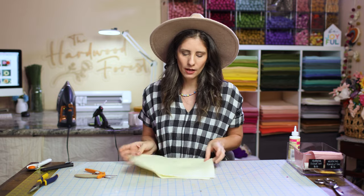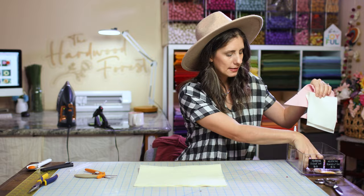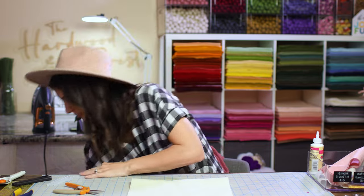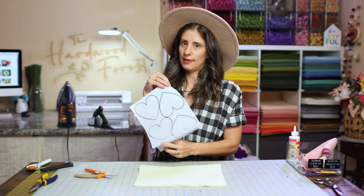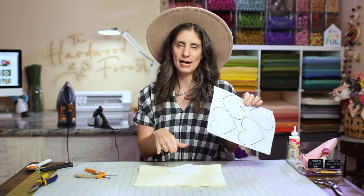The first thing we're gonna do is cut out all of our pieces that we need — six hearts and two envelopes. I have these handy dandy stencils that you can snag, which are heart freezer paper stencils. You can print these out, cut them out, and then we're gonna iron them onto our felt so that we have a perfect stencil.